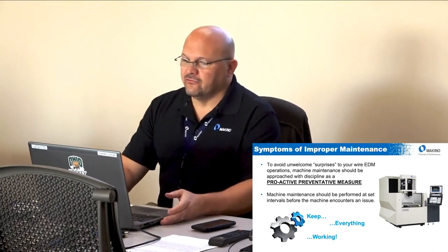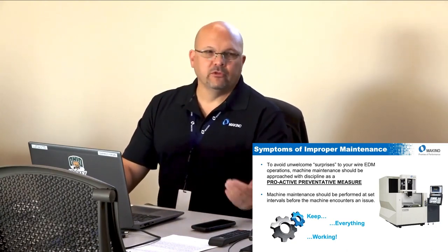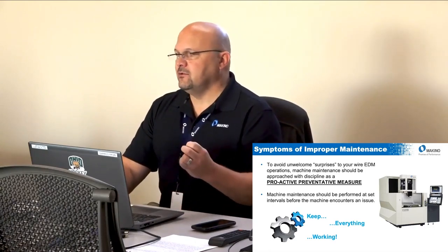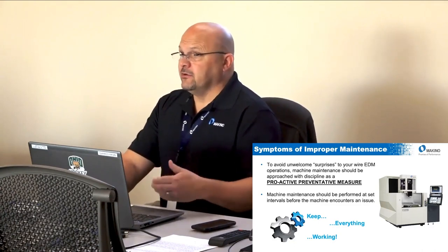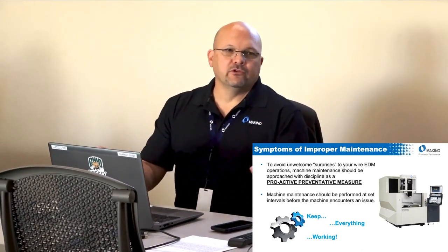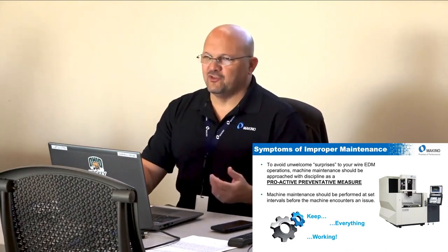To avoid those surprises — which really aren't surprises because you're supposed to do your maintenance — you need to be proactive with preventative maintenance at set intervals, before the machine encounters an issue. Other machine tools you don't really touch until there's a problem, but wire EDM is different. There are many more maintenance items than on a mill or even a sinker EDM, because wire EDM has many small, delicate parts that are submerged in dirty water.